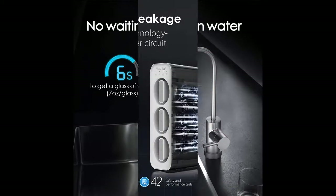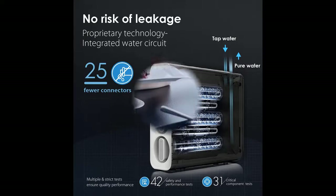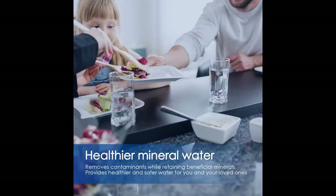The advanced filter design allows the system to perform with an extended service life of 24 months, which is higher than most filter products on the market. This reduces the frequency of future filter replacement and saves future maintenance costs.